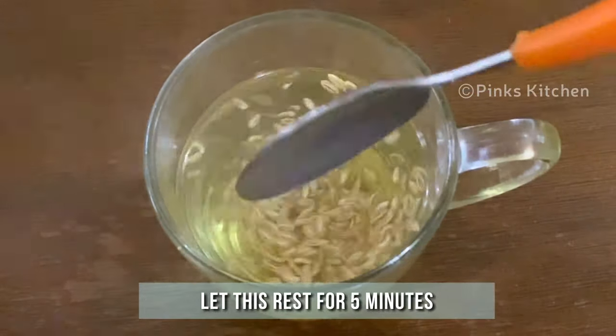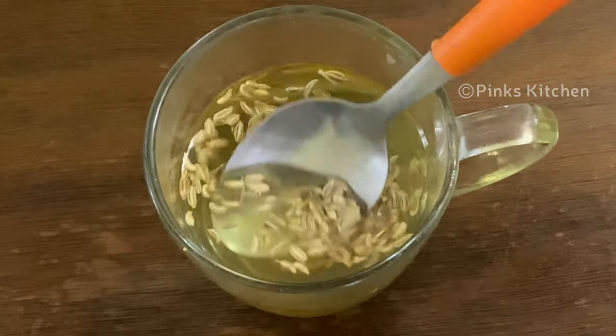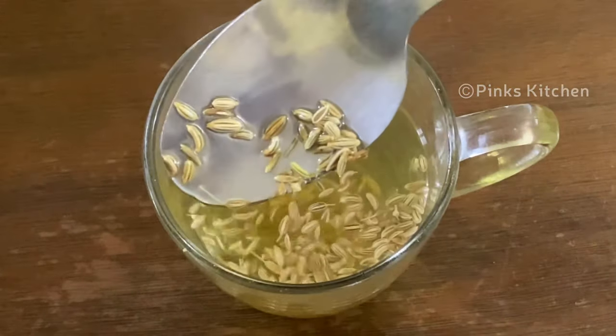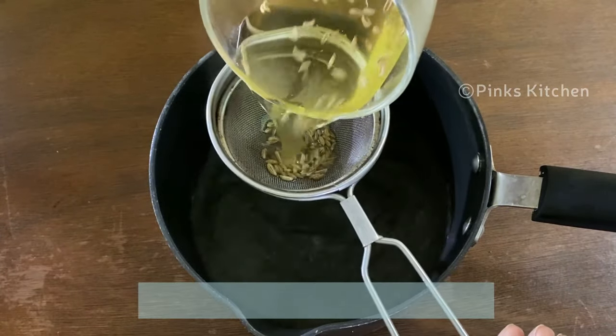Let this rest for 5 minutes. After 5 minutes the fennel seeds are nicely bloomed. Filter the fennel seeds and serve it again in a mug like this.